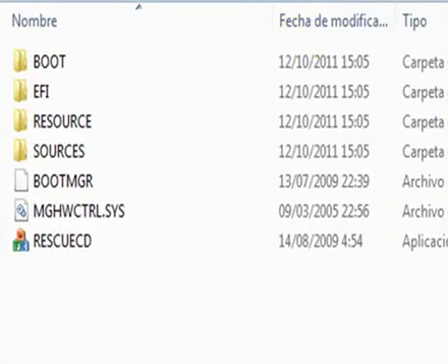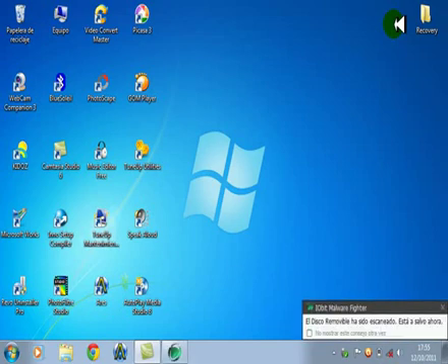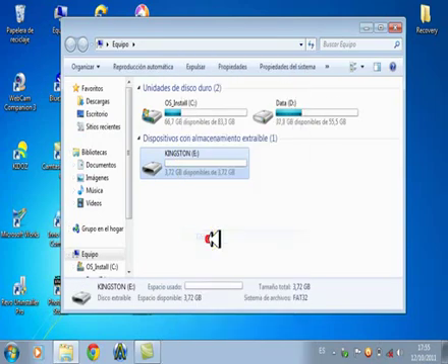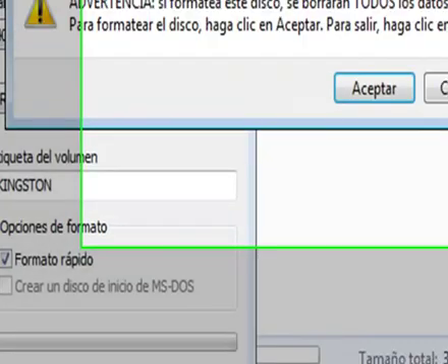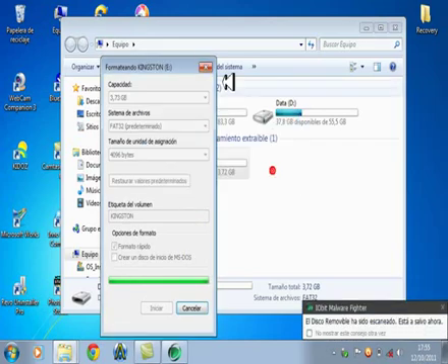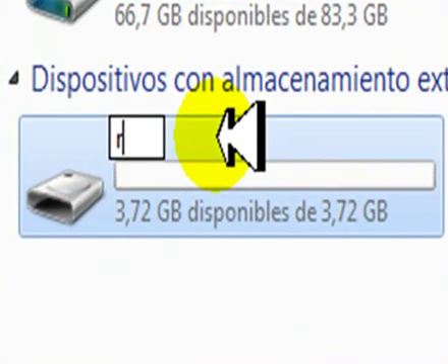Acá están los archivos. Ahora vamos a colocar la memoria USB. Vamos a formatear la memoria USB — no tiene que tener nada dentro. Vamos a iniciar, aceptar, y aceptar. Acá vamos a poner la memoria USB con el nombre 'Recovery'.